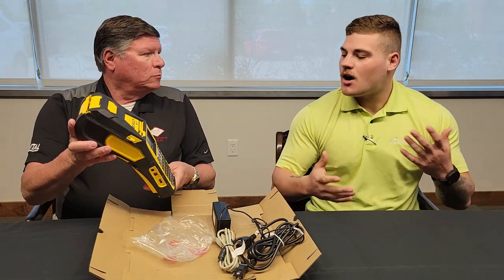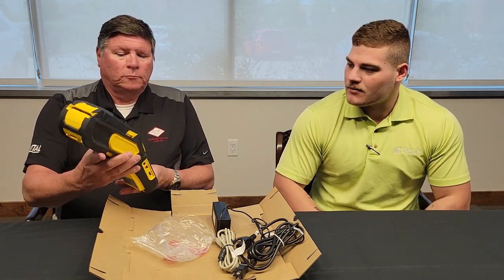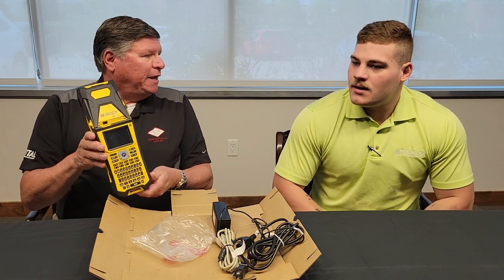That one comes in a couple of kits with a hard case and software. What's the part number? M610BT? Yes, that is correct.